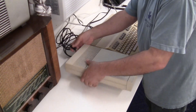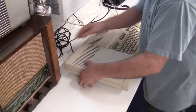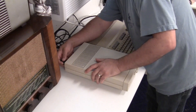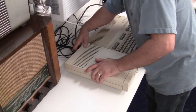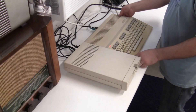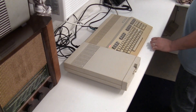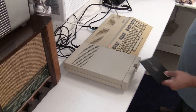Commodore uses a proprietary serial cable which are still available on eBay — that's where I found this one. Quick side note: the 1541 was a single-sided 170 kilobyte drive. When the 1571 came out with its double-sided capability, it gave you a whopping 340 kilobytes of storage, which was pretty big for the day.